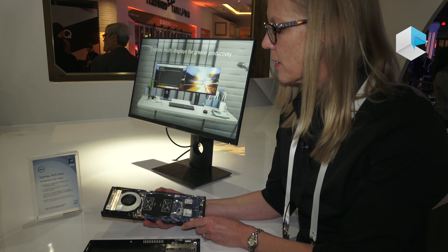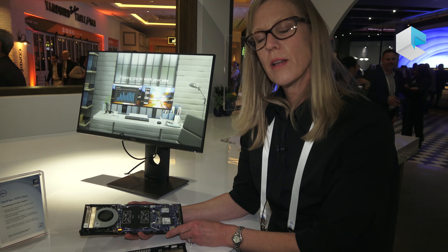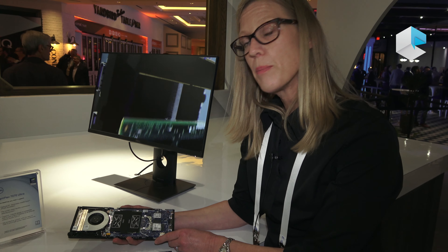This particular product, the Ultra, is utilizing an Intel Whiskey Lake architecture, so 8th Gen processors. The CPU is soldered down to the motherboard, anything from an i3 up to an i7. However, everything else is completely upgradeable.